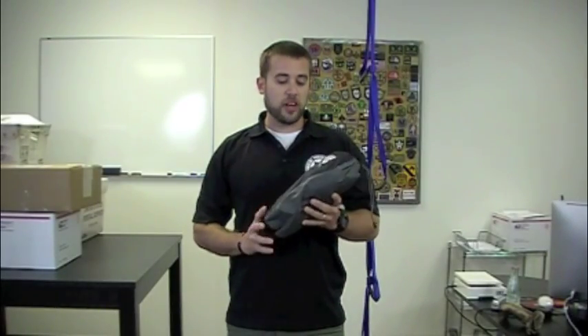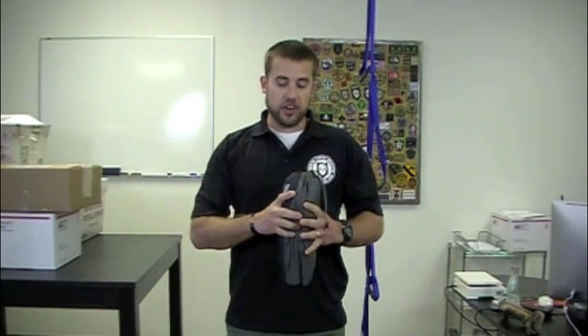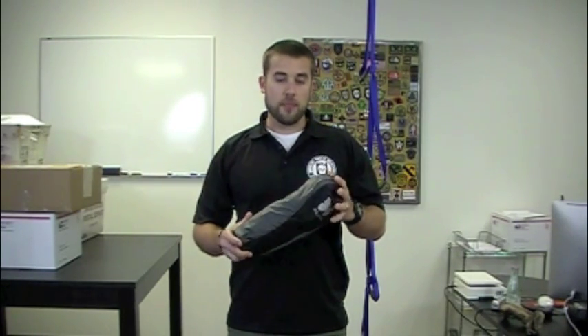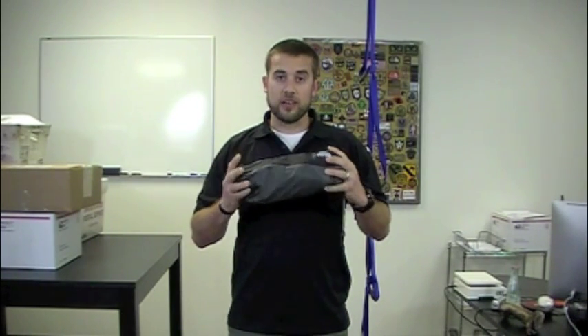Hey guys, welcome to ITS Tactical. Today we're going to be doing a short review on the A-Lite Monarch chair. This is a very lightweight backpacking chair. It only weighs 1.4 ounces with the slip cover on it. The chair itself without the cover only weighs 1.3 ounces, so this is a very, very lightweight option for backpacking.